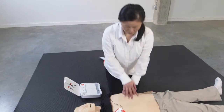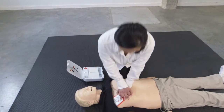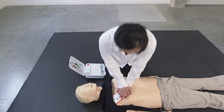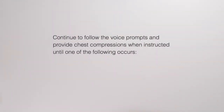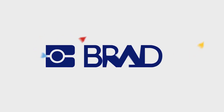Resume chest compressions. Lean over the patient. Keep elbows straight. Use body weight to push.